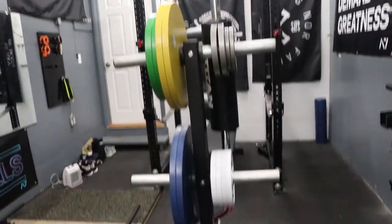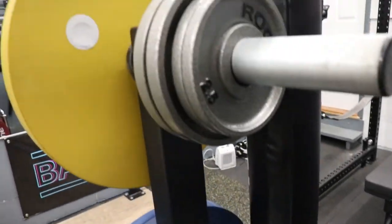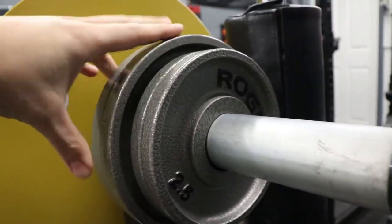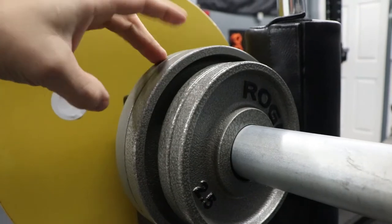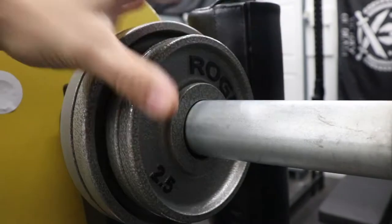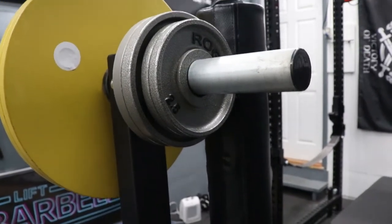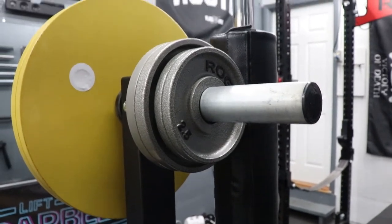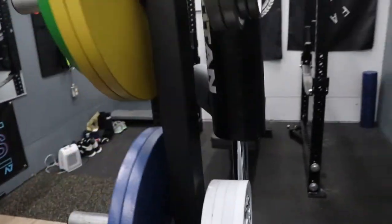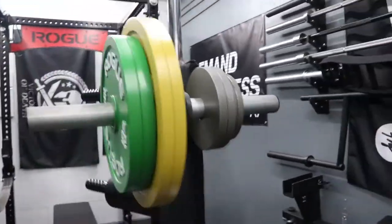I'm around $2,000 in the calibrated plates. I got two pairs of 10s and I've yet to get the 5s and 2.5s. I did spend $300 on machined change plates — I had two more 5s and four 10s — but I've since sold all the 10s and a pair of the 5s since I've just been using these 10s. I'm hoping to get the rest of those calibrated plates soon, so that's where we're at on weights.